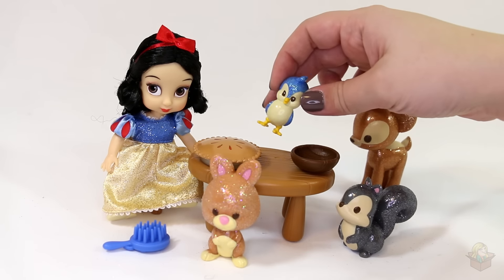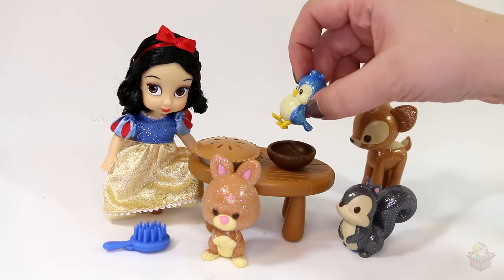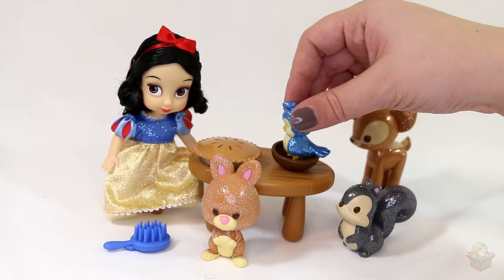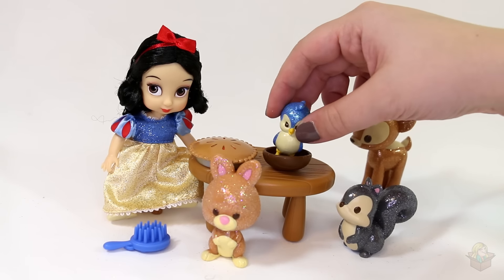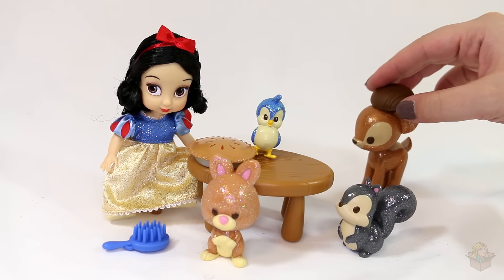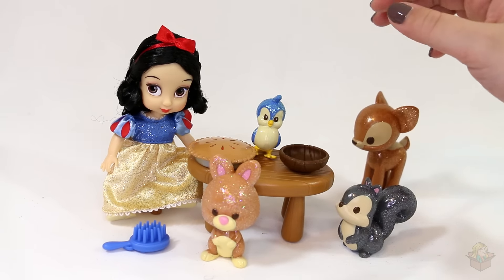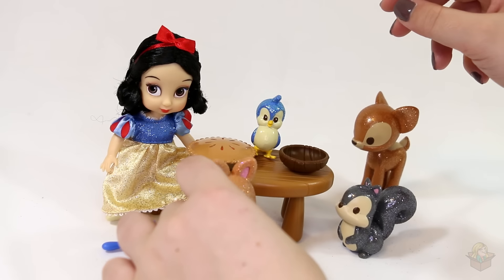Everything's so cute — this would be such a fun play set, especially with the table. Little birdie can hop in the bowl; that's supposed to be someone's soup or something, but a bird decides he wants to take a bird bath and starts splashing around. Maybe this guy wants to wear it as a little hat. That's so fun — these are so cute and so sparkly, so shiny.